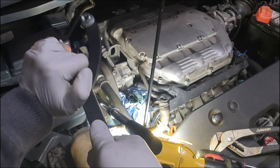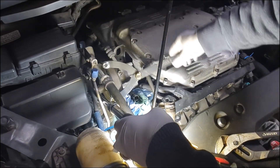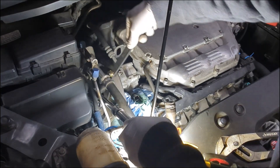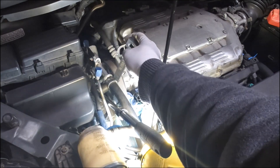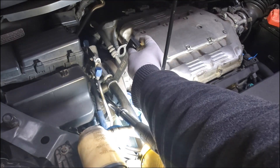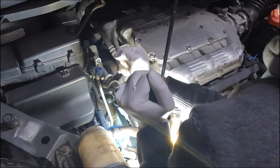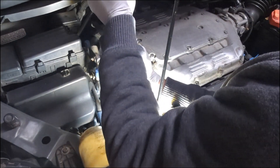I also found a holder tool — this is not specifically designed for the power steering pulley, but I tested it and it worked very well. You can find an angle to put it in there to hold it in place. If you need more leverage, you can add a half-inch drive breaker bar or ratchet to hold this, and then turn counterclockwise to loosen the nut.